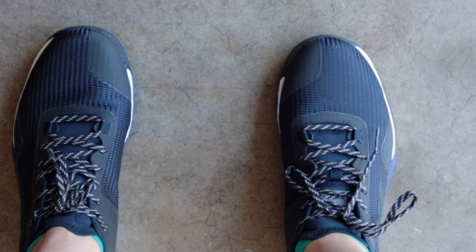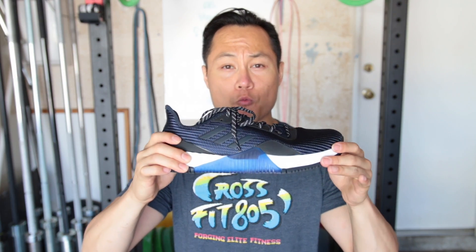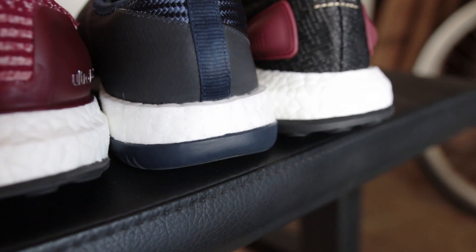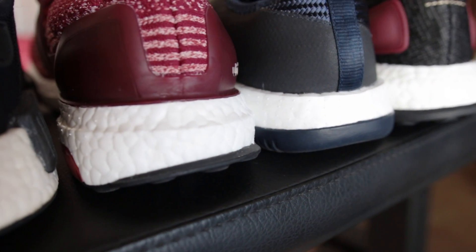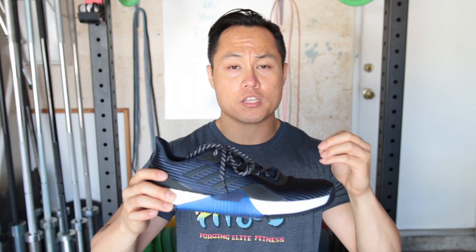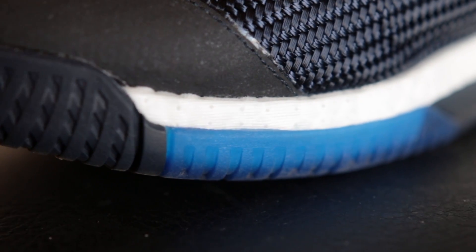Now the answer to the question that everybody's dying to know — are these acceptable training shoes? And the answer is a resounding yes. The Crazy Train Elites definitely do have a full-length Boost midsole, but it is much more rigid than the one you're going to find on the Ultra Boost, NMDs, or Pure Boost. This is a way more rigid Boost platform — the most I've ever seen on a Boost shoe. When you first put your foot in, you're going to notice a little bit of pushback, that energy return Boost has. But when you start moving around, you're going to notice that these are very stable feeling shoes.